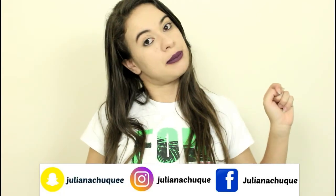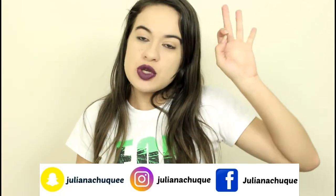Então é isso, meus amores. Eu espero muito que vocês tenham gostado. Se gostaram, não se esqueçam de deixar o seu like aqui embaixo. Se inscreva no canal se você ainda não é inscrito e está me vendo pela primeira vez. Sigam minhas redes sociais que vão aparecer aqui na tela. Eu espero muito que a sua mãe goste desse presente, que eu fiz com muito amor para vocês presentearem a mamãe. Um beijo e até o próximo vídeo.